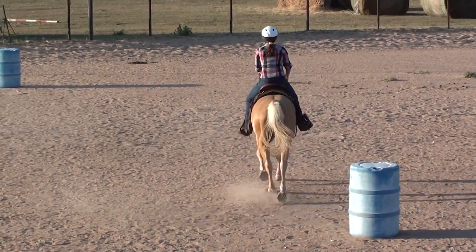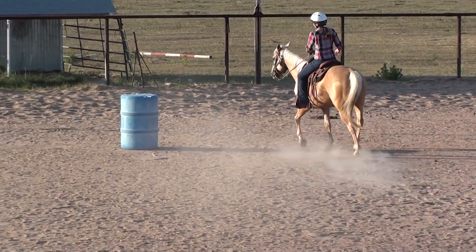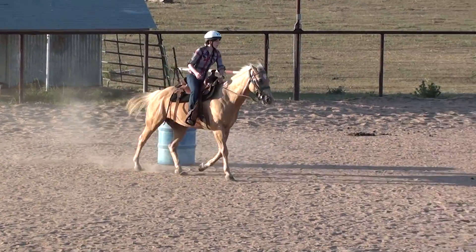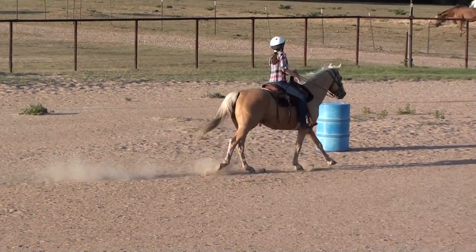And there's the first one! Alicia on Honey! Good job! Run that first barrel. Now if they knock the barrel over, of course it takes 10 seconds off their time. If they were at a speed event — again, we're not doing this for speed. This is her last barrel.